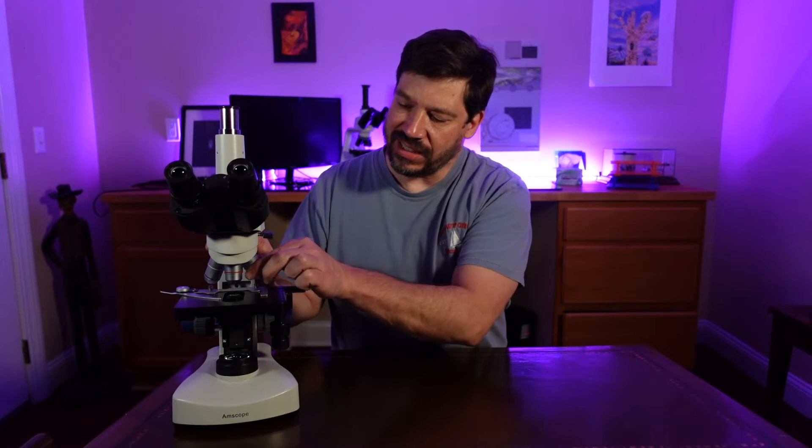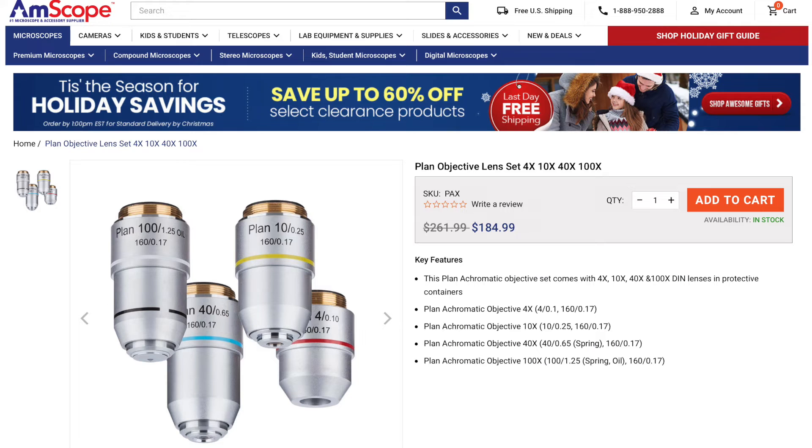The upgrade I made was to install plan objective lenses onto the microscope. The set includes 4x, 10x, 40x, and 100x lenses, and costs $185 — I've included the link below. I've also included links for individual 4x, 10x, and 20x plan lenses. You'll see that the lower objectives give a greater impact and they're the cheapest, so talk about bang for the buck.